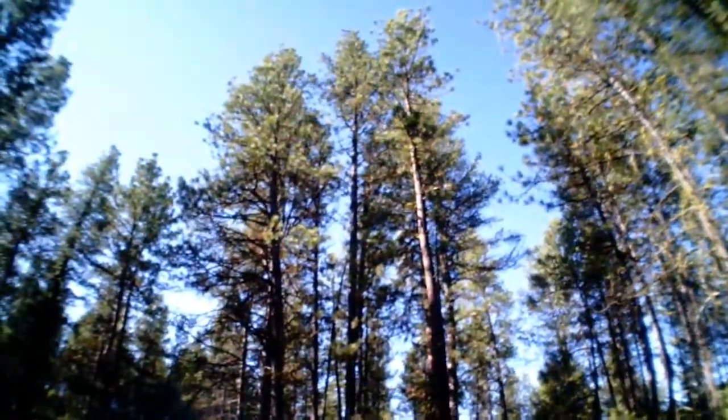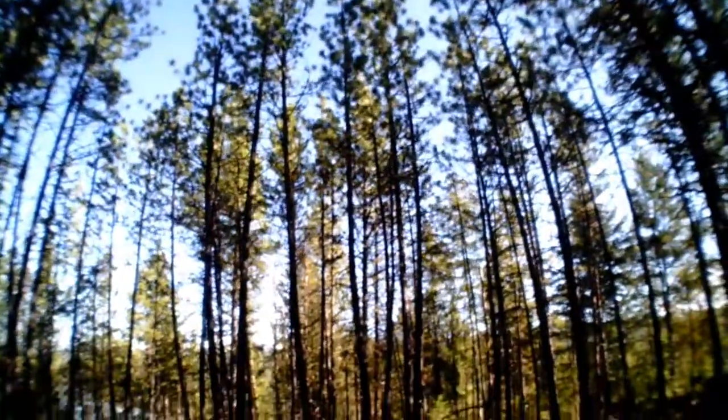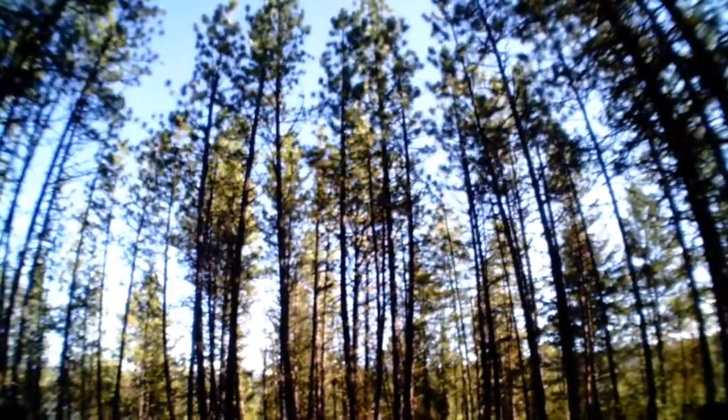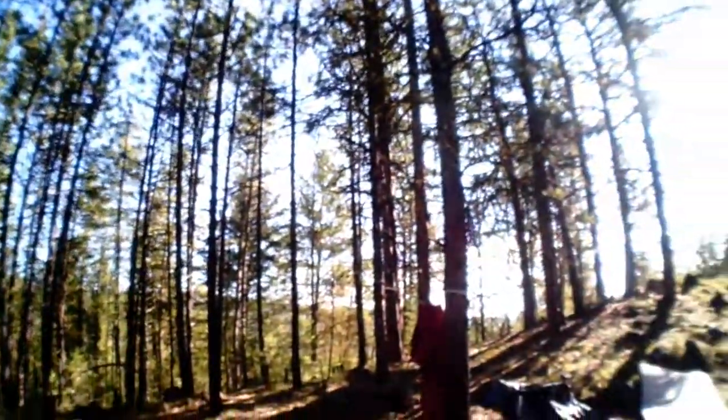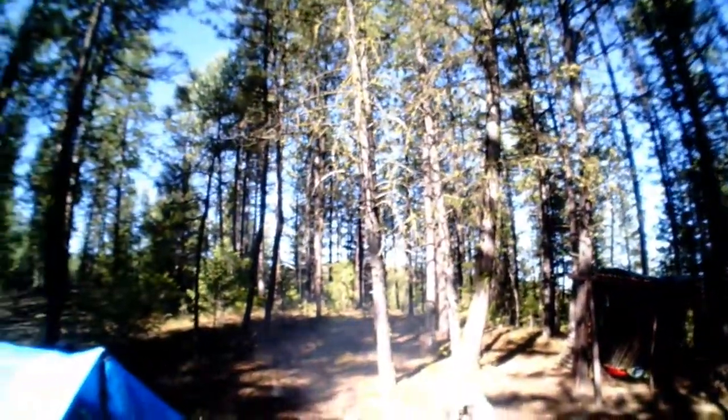We got wind — just started blowing like crazy. Holy cow. Everything's falling down. Still better than rain, though, right guys? It'll be okay. We just got to pay attention, stay alert. No worries.